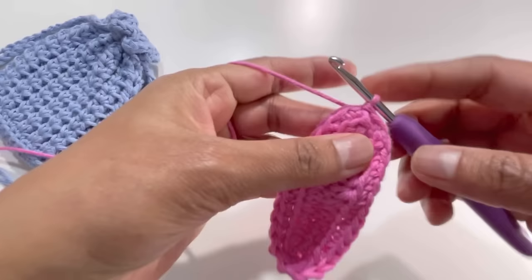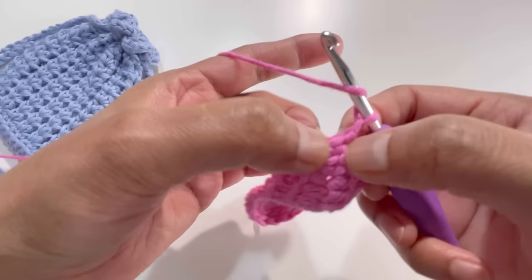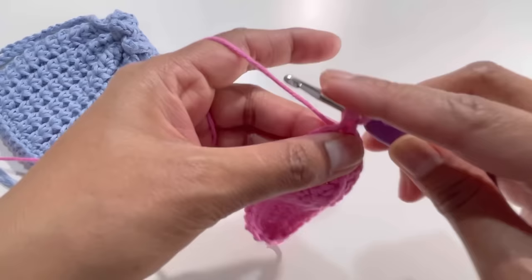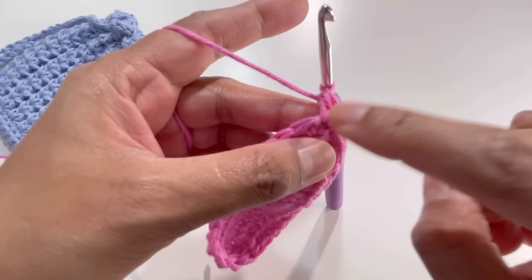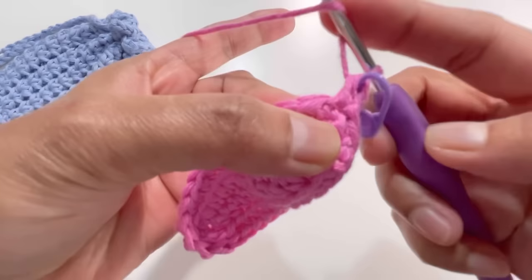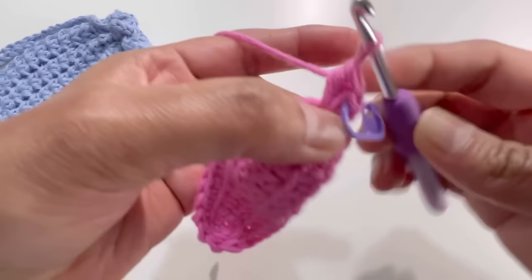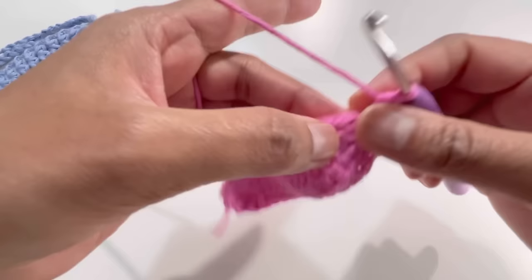Insert your hook into the first stitch, grab yarn and have a slip stitch. Now chain one. Yarn over and insert your hook into that same first stitch where you made the slip stitch, grab yarn, get three loops on your hook, yarn over and pull through all three loops — this is your first half double crochet of round three. Place your stitch marker. Yarn over and go to that same first stitch again, insert your hook, grab yarn, yarn over and pull through all three loops for a second half double crochet in the same stitch.